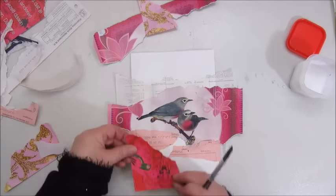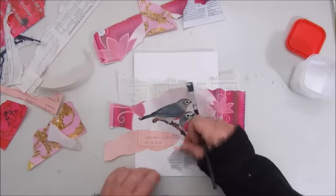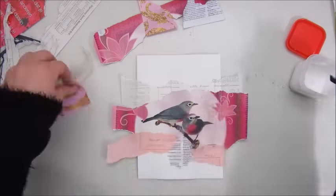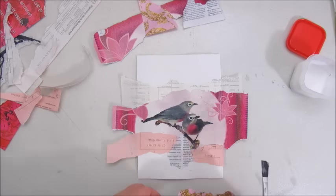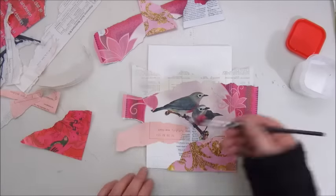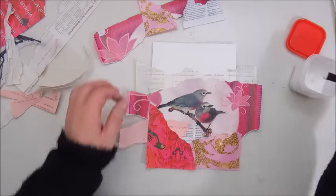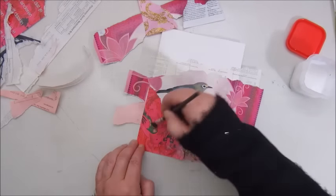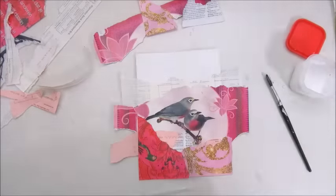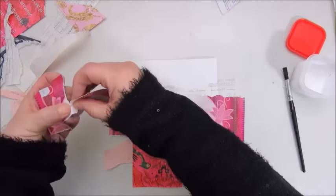I also had some ephemera. I have a big box with ephemera and some book text, so I grabbed some pieces that I thought would work together. I'm gluing that down with Mod Podge. I'm working on watercolor paper, A5 size. So these are all images and colors from the magazine Happiness with a little ephemera and book text.